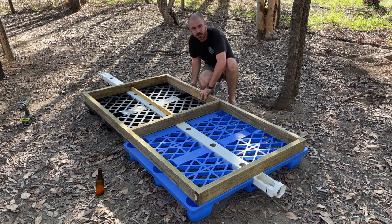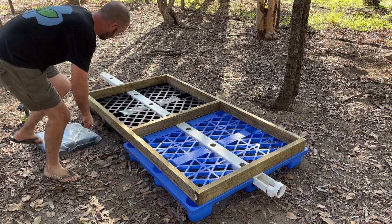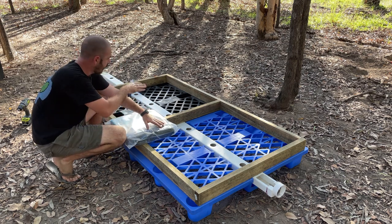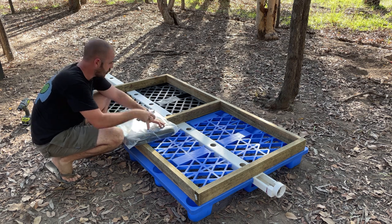At this point we're going to lay out and cut to size our PVC pond liner and make a lining for the inside of the two squares we've created within this structure.